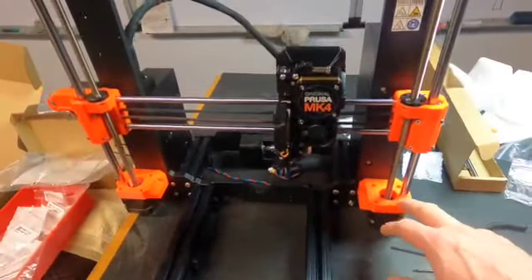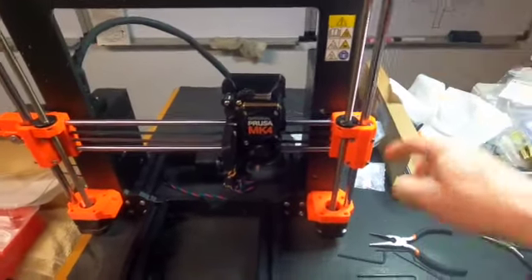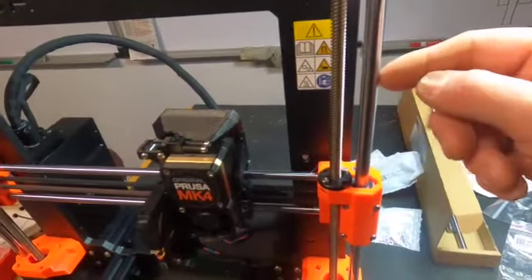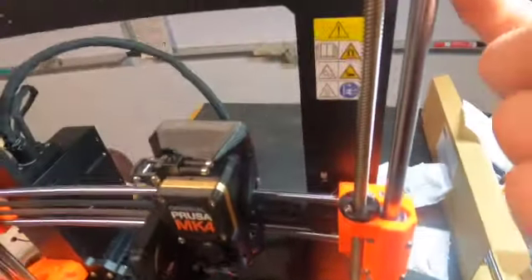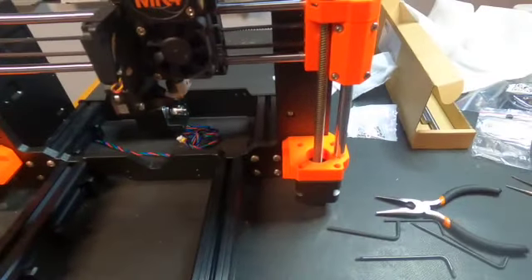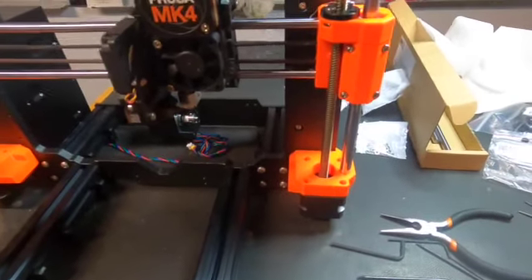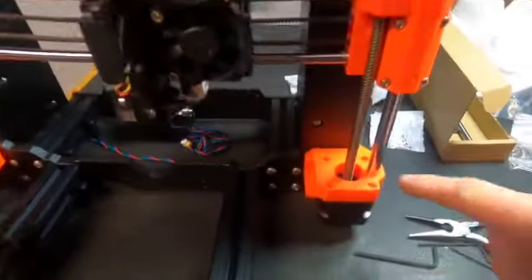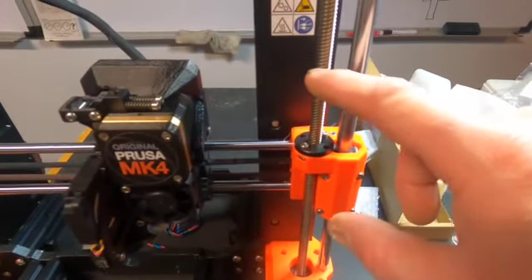I put the two Z-axis assemblies together from top to bottom. They say to gently push this into the cavities down here and up here until it bottoms out. It took quite a bit of force to get it in there, but it's well seated and didn't crack anything. It seems to operate very well.